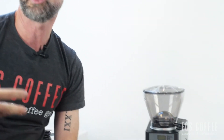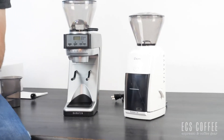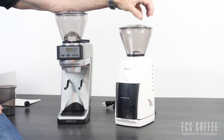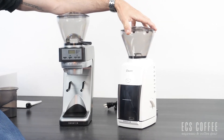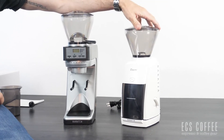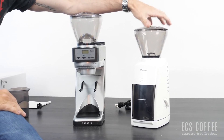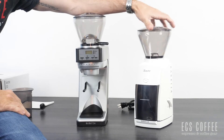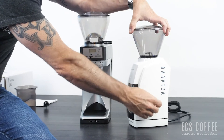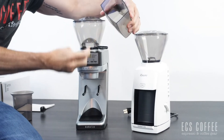Both are relatively entry-level in the way of prosumer grinders. The Encore is more for someone doing drip coffee — the grind adjustments aren't the best for espresso. You'll get decent French press but you're never going to get a Turkish coffee or super fine espresso out of it. It has 40 macro adjustments, an on/off timer on the side, and a pulse at the front.